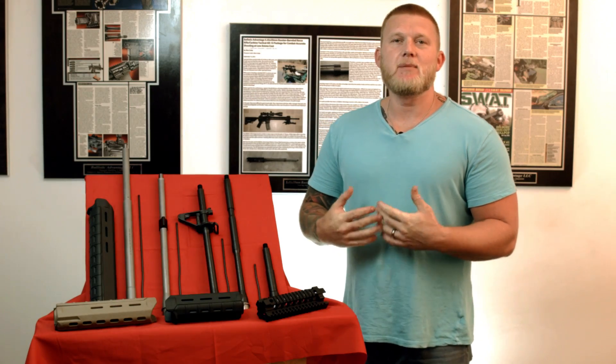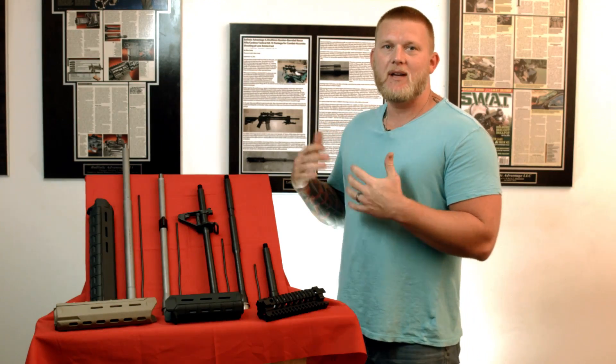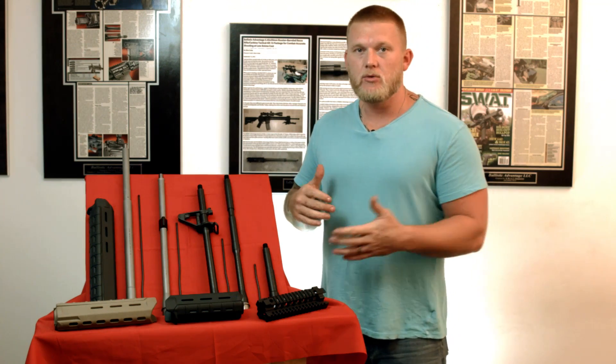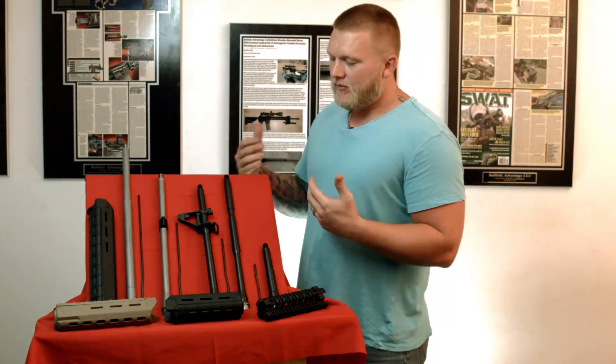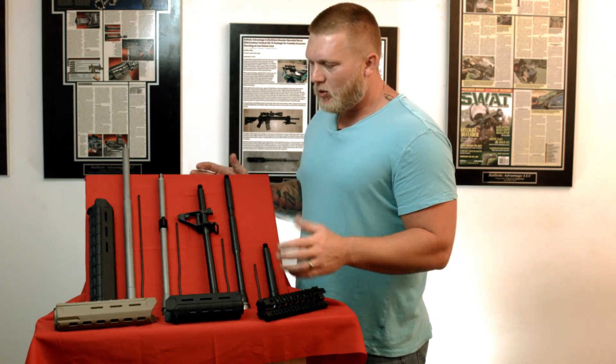Hello and welcome to Ballistic Advantage. My name is Clint Hansen and today we're going to talk about gas systems and the parts pertaining to said gas systems. We're going to go right into it here — we've got a little visual aid on my magician's table.